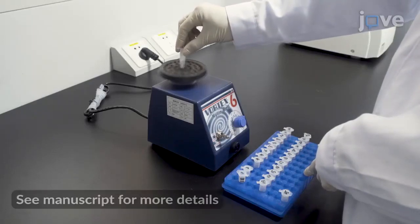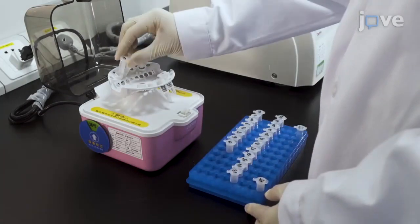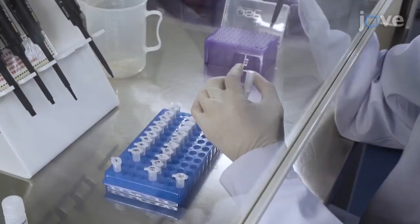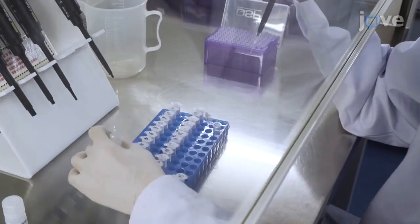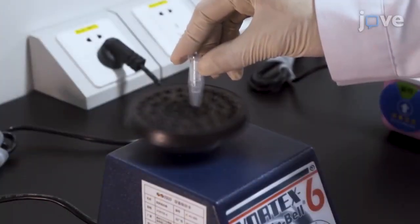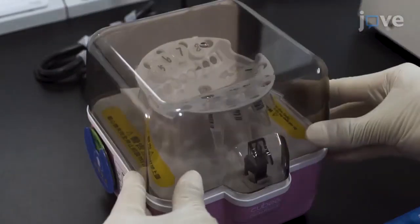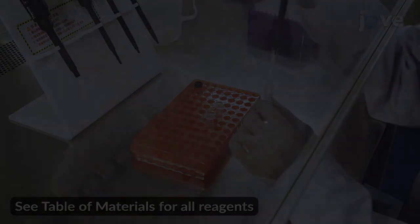To begin sequencing, vortex each diluted library and briefly spin four times on a mini-centrifuge for three seconds each time. Then take five microliters of each library to pool into the nuclease-free 1.5 milliliter tube. Vortex the mixed library and briefly spin on a mini-centrifuge for three seconds. Add 150 microliters of the braking solution to two new recovery tubes.